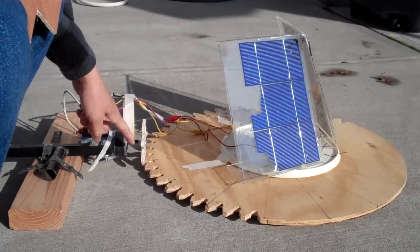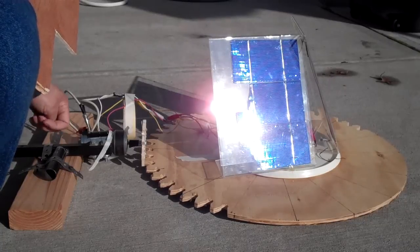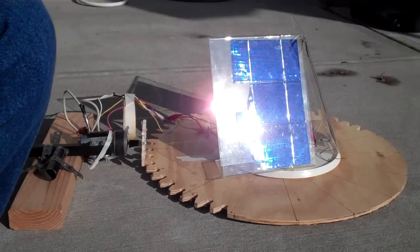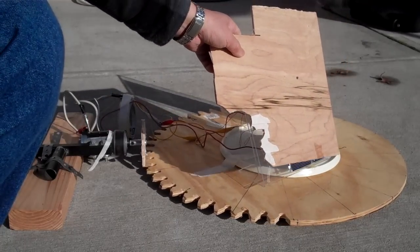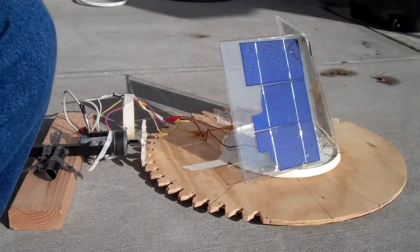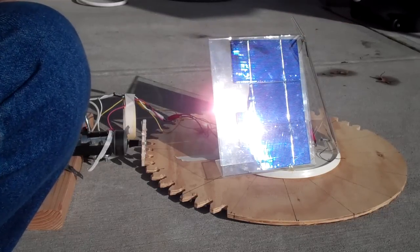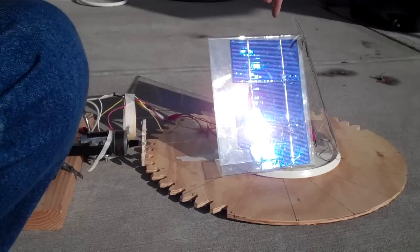Whether I place the gear horizontally or vertically, that doesn't really matter — it's just how someone would prefer to do it. It would move until both solar panels face the sun equally and then the voltage is neutralized.